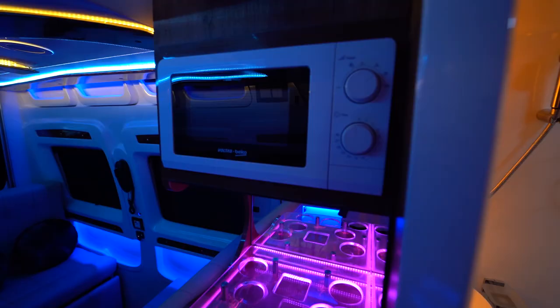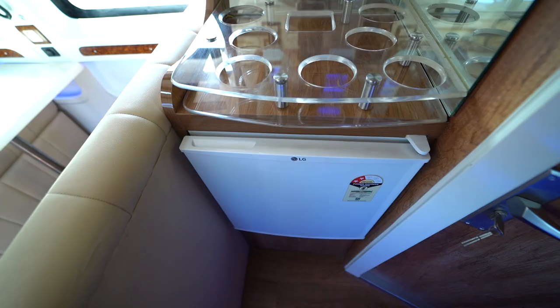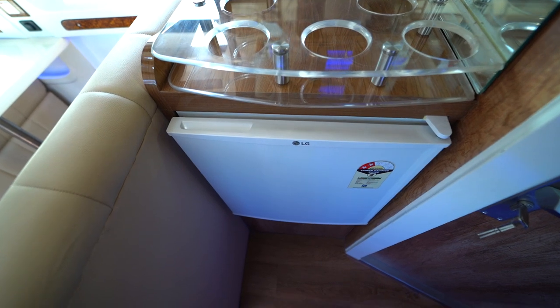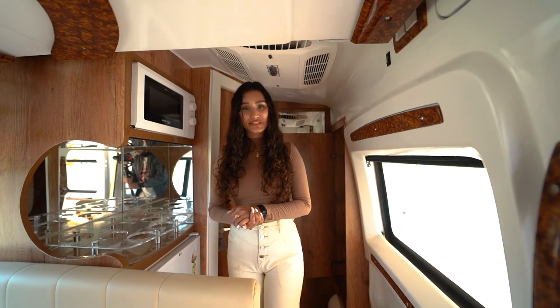On the top we have a microwave and a customized 50-liter fridge underneath, and below that another storage compartment. Now moving to the last space of this caravan.